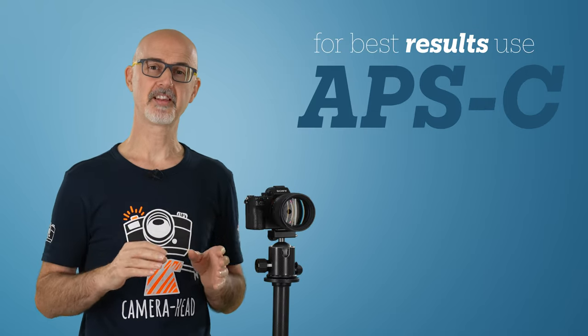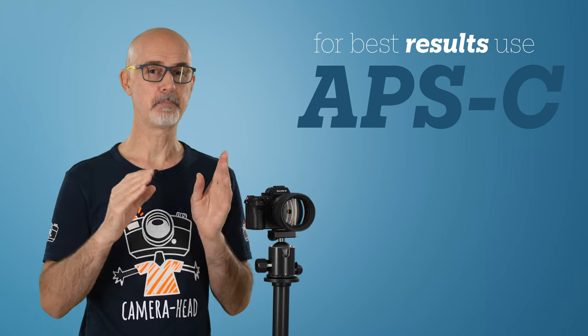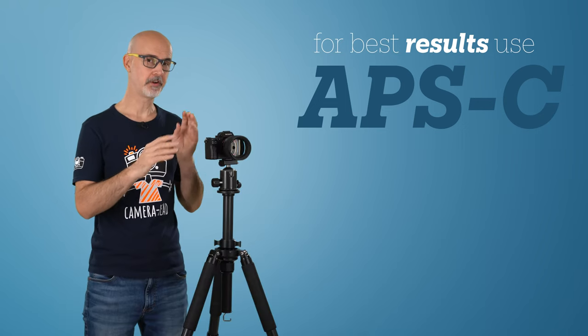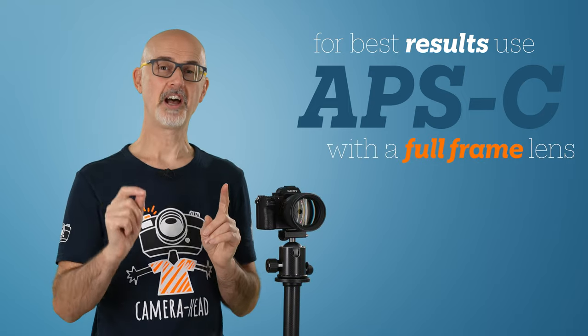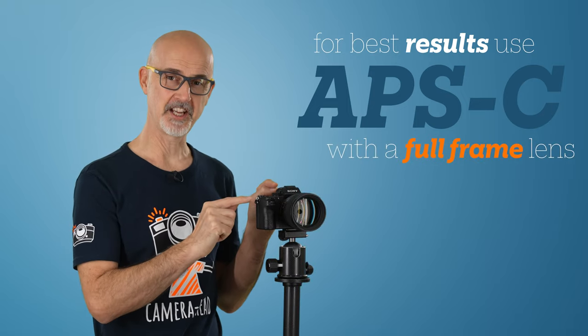For the best possible green screen results, I would either use a camera with an APS-C sized sensor, or set your full-frame camera to record only APS-C. But you have to use a full-frame lens for that camera.